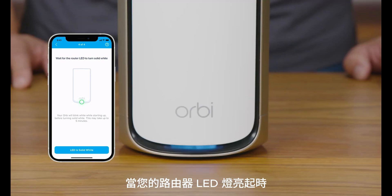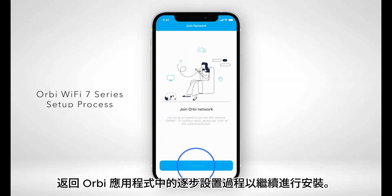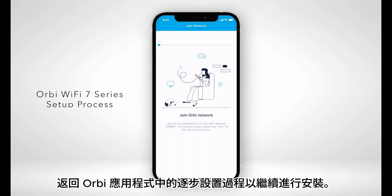Once your router's LED light turns on, return to the step-by-step setup process in the Orbi app to continue with your installation.